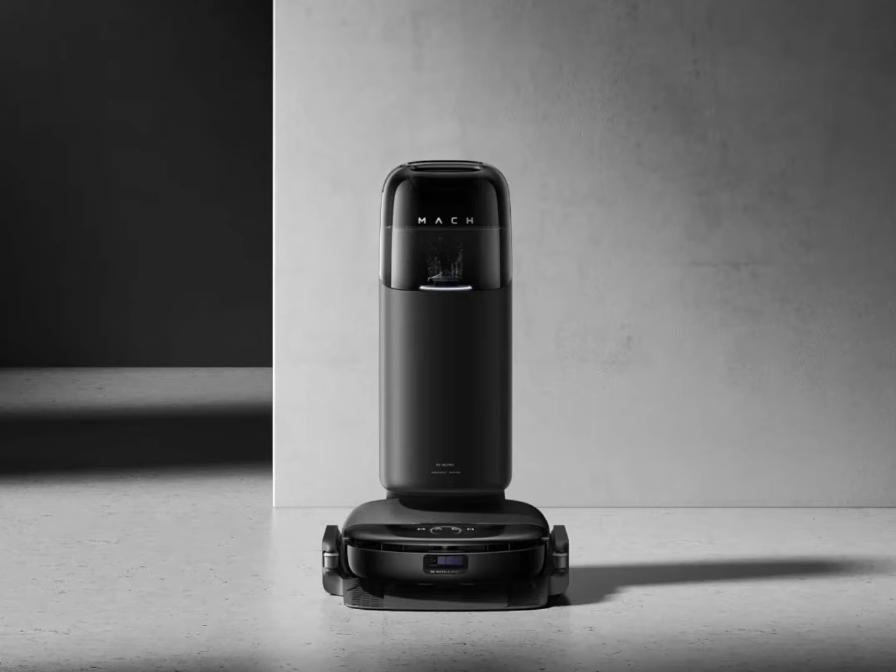The gadget also has a self-cleaning dock and 3D matrix side depth perception. The Eufy S1 Pro Floor Washing Robot was first showcased at IFA 2023, although with a different name — it was then known as the Mock R1 — but the revised model comes with lots of innovation.